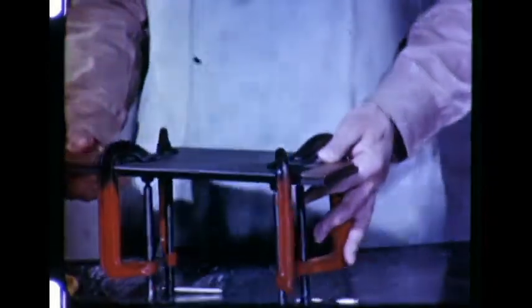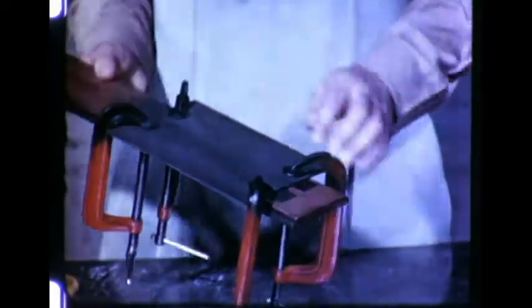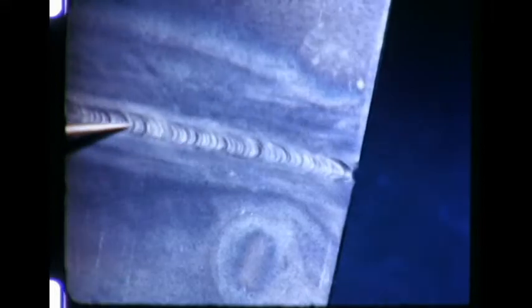In welding a butt joint, filler metal may not be required if the edges are in contact throughout their length. A space should be provided under the joint. The electrodes may be offset to hold the arc in line with the seam. A molten pool having a flat surface and a width of about twice the plate thickness gives complete penetration. The surface of the pool should be maintained about level with the plate. The contour of the finished weld is slightly concave, and the underside shows complete penetration with slight reinforcement.